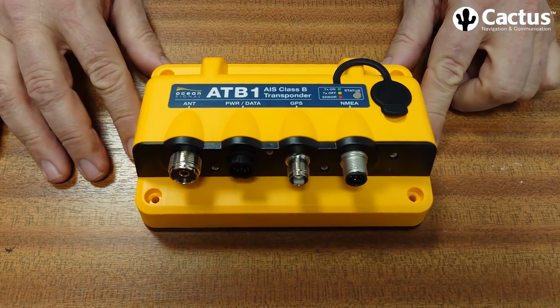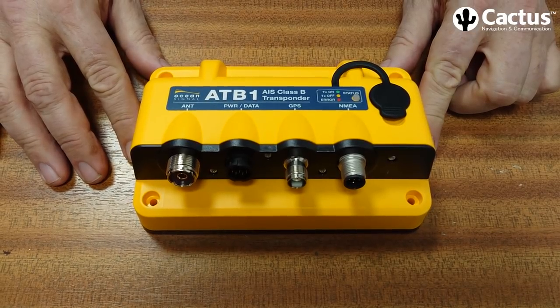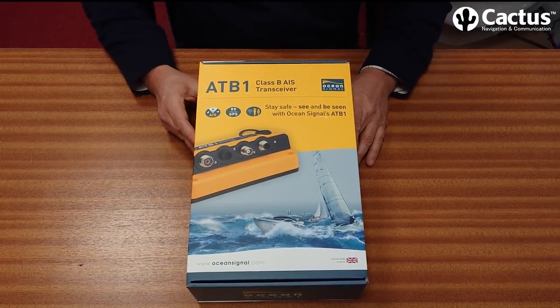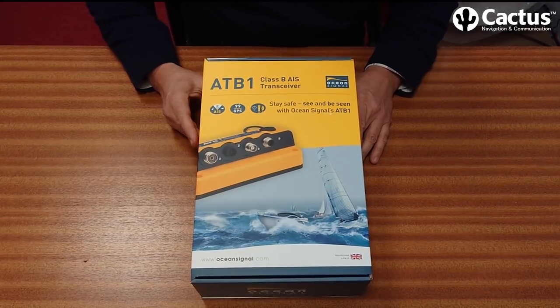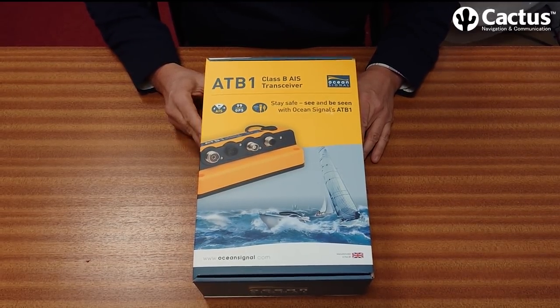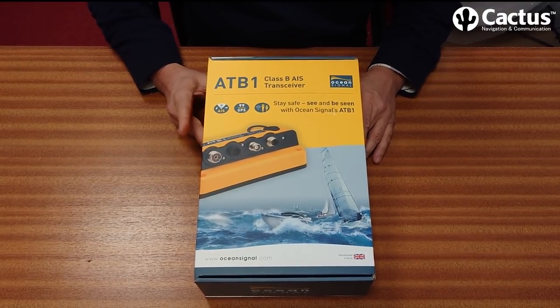We're taking a look at the new OceanSignal ATB1 Class B Plus AIS transponder. This is one of the new SOTDMA transponders, which gives a greater range and faster update times. So let's take a look and see what comes in the box.